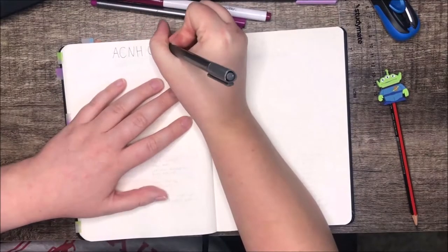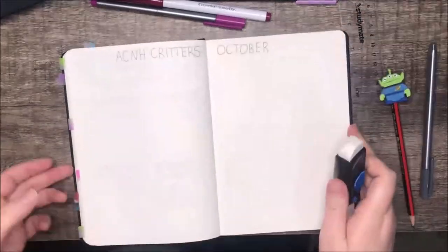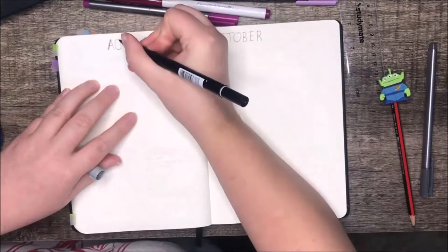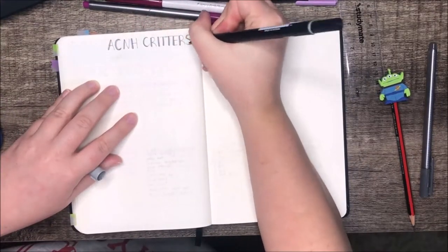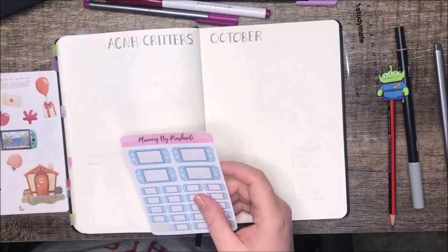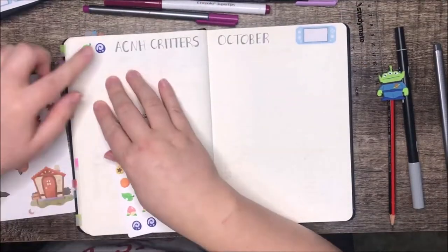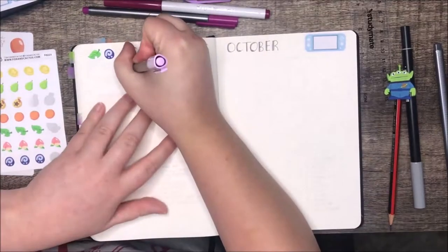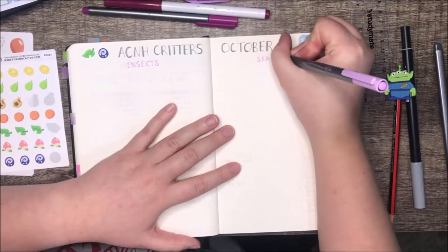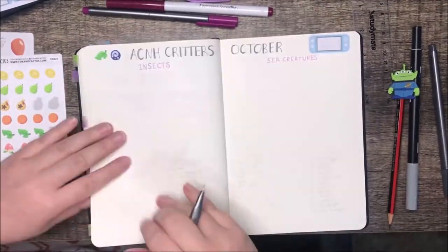This last spread is a tracker for all the new creatures that appear or leave the game Animal Crossing: New Horizons in October. The insects and fish have seasons, so you can't catch all of them year-round — only in certain months in most cases. Those Switch stickers are by Planning by Prashanti, the small ones are by Fox and Cactus, and the others are Pages and Constellations — all linked below. This is the second time I've done the tracker like this; aesthetically it looks the same as last month, just different colours. It worked really well so I didn't change anything.